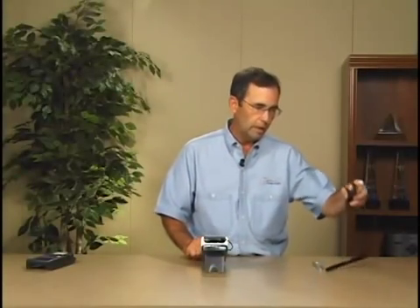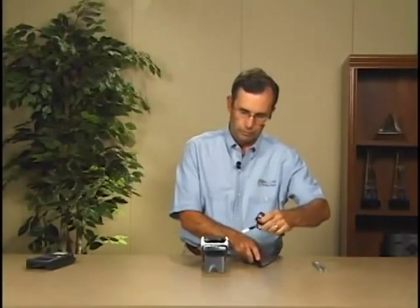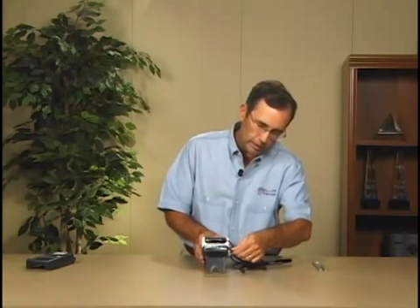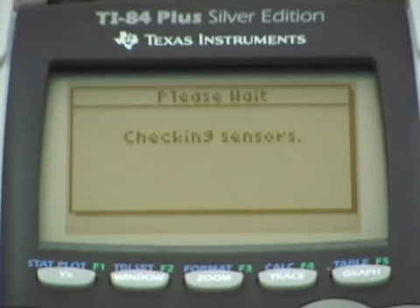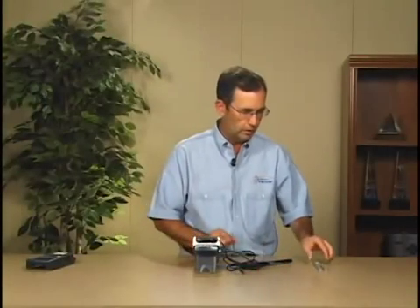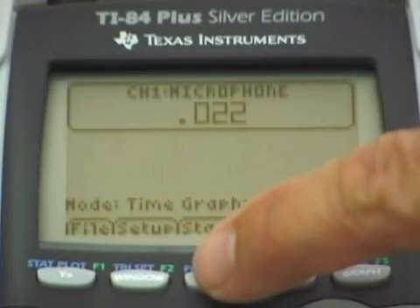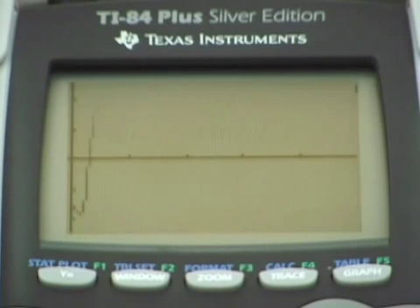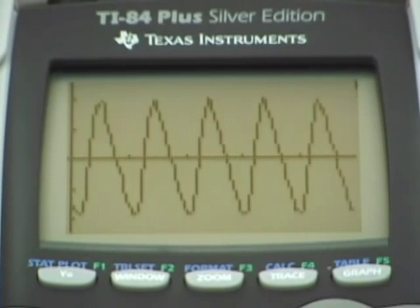So we'll plug in a microphone. When we do that, the microphone will be recognized — it will Auto-ID the microphone and set up an experiment. All I have to do is take a sound source, in this case a tuning fork, strike the tuning fork, hold it close to the microphone, and press Start. It collects data for about two hundredths of a second and produces a waveform.